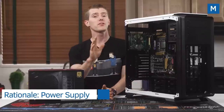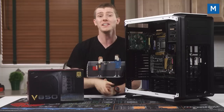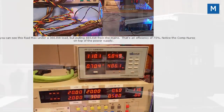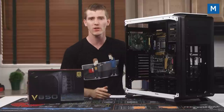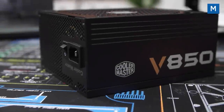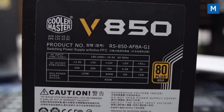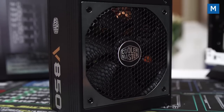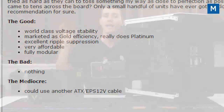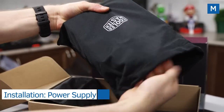I'll be the first to admit I don't know enough about electrical engineering to properly evaluate a power supply on that level, and I don't have the necessary equipment anyway. But I do know where to find the best power supply reviews on the internet: johnnyguru.com. Why did I choose the Cooler Master V850? I want rock-solid efficiency, a nice industrial design, modular cables, and specifically — the power supply that had absolutely nothing listed in the cons section of a Johnny Guru review. 850 watts will be enough for our rig, but the V1000 is an option for more headroom.